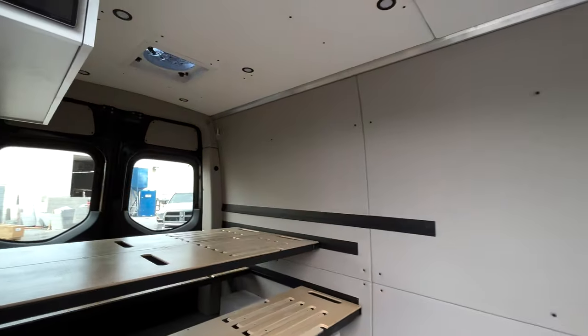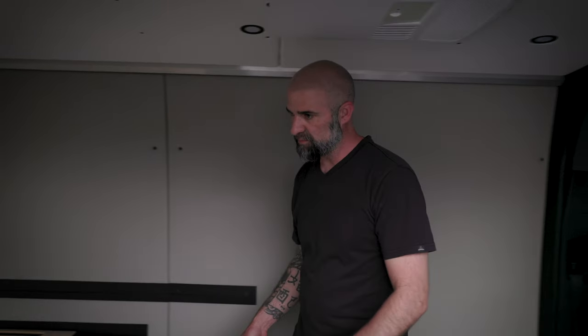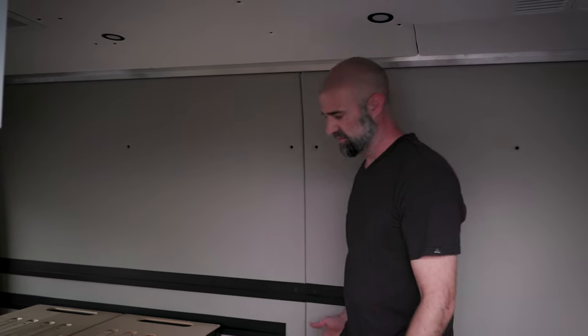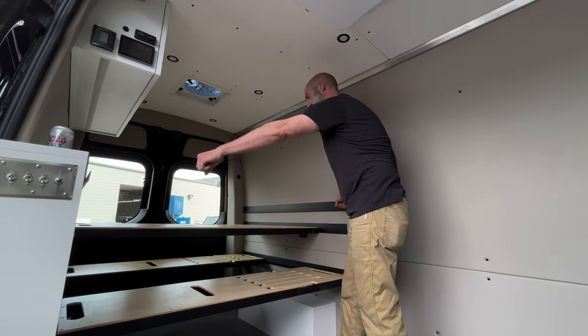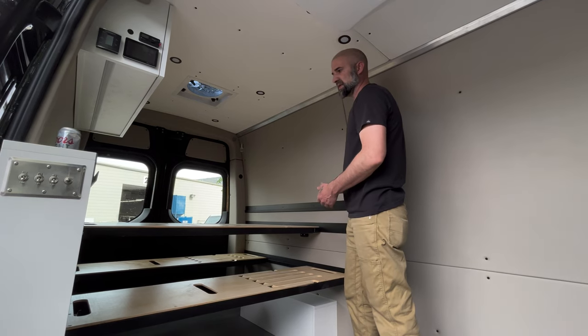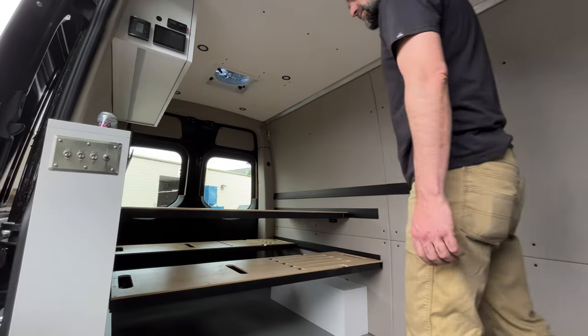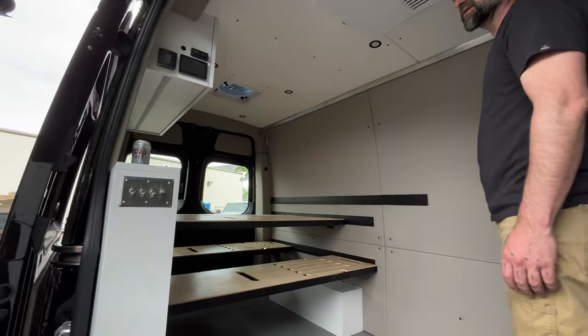Turning around to the rear, you can see the same Van Wife Components bed system, set up a little differently here — almost in picnic table mode versus bench mode in the other van. You can quickly collapse these and move them into the upper, middle, or lower rails — super quick and easy to throw it into bed mode, bench mode, or picnic table mode while still having tons of room underneath. We're excited to offer this as a pretty quick install and a unique weekender design for the 144 systems. If you have any questions about the setup, our cabinets, our cubbies, or any of our products, give us a shout, check out our social media, keep following our videos, and thanks for watching. Cheers.